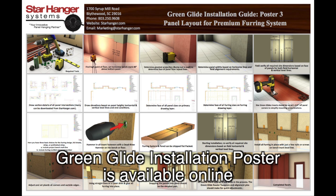Precision panels don't just show up on the job site. The required steps vary depending upon complexity, site conditions, and the amount of coordination needed. Star Hanger Systems provides our recommended steps online with this Green Glide installation poster. The poster shows the layout, design, and installation of a pre-engineered AWI premium panel furring system.